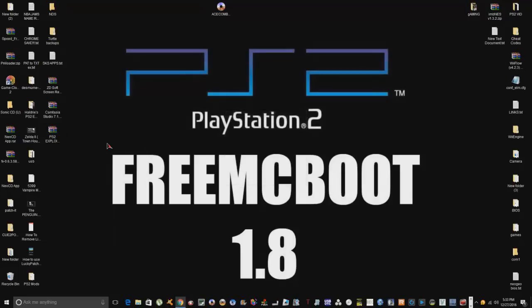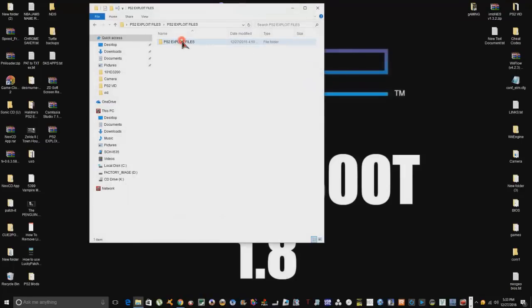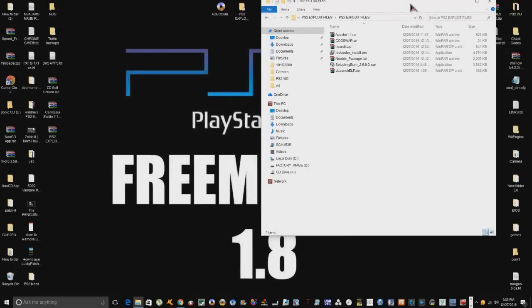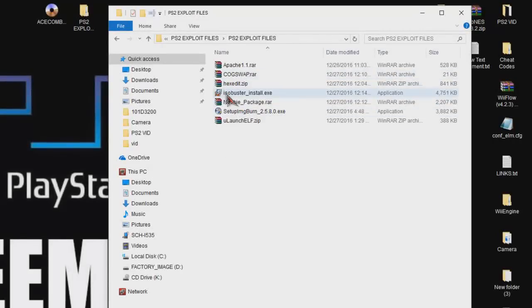Let's extract all of our files. What you need to install is: the ImageBurn setup, ISO Buster, and HexEdit. The Apache 1.1 is a self-run program — it doesn't require any install, so you're good with that.